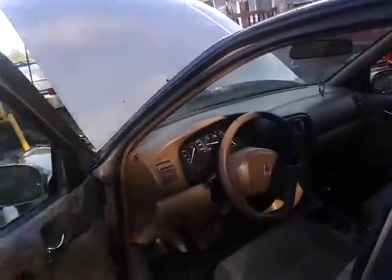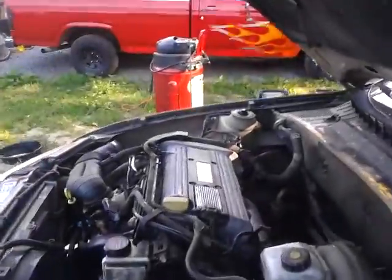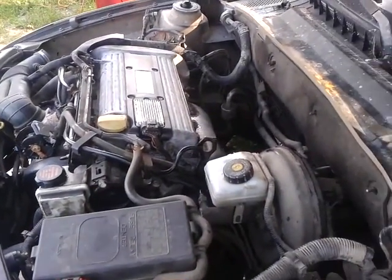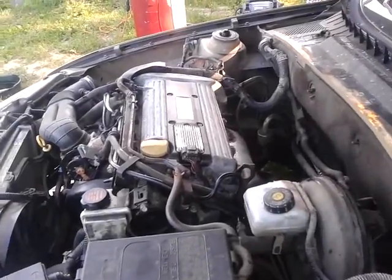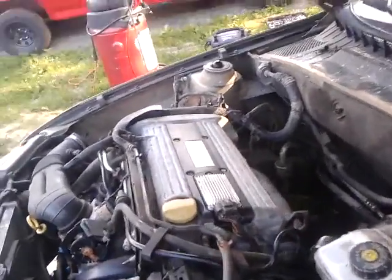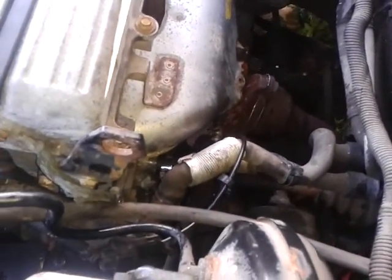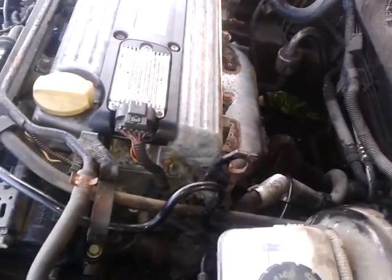The exhaust isn't hooked up completely yet, but that'll be done tomorrow — maybe tonight, who knows. She runs pretty decent actually. There's a 15-month warranty on this used engine, which is a pretty good deal for 500 bucks. So far no water dripping, though I haven't quite gotten the antifreeze topped up yet — need to let her warm right up.